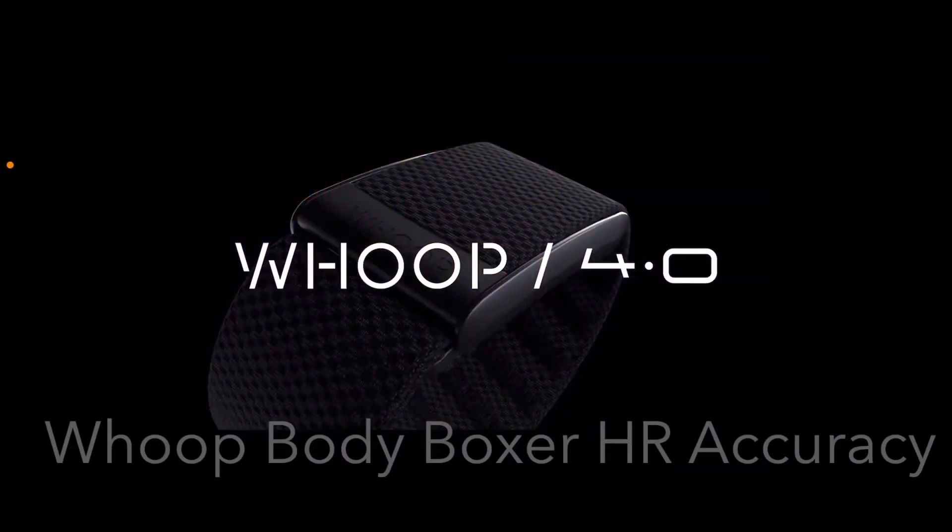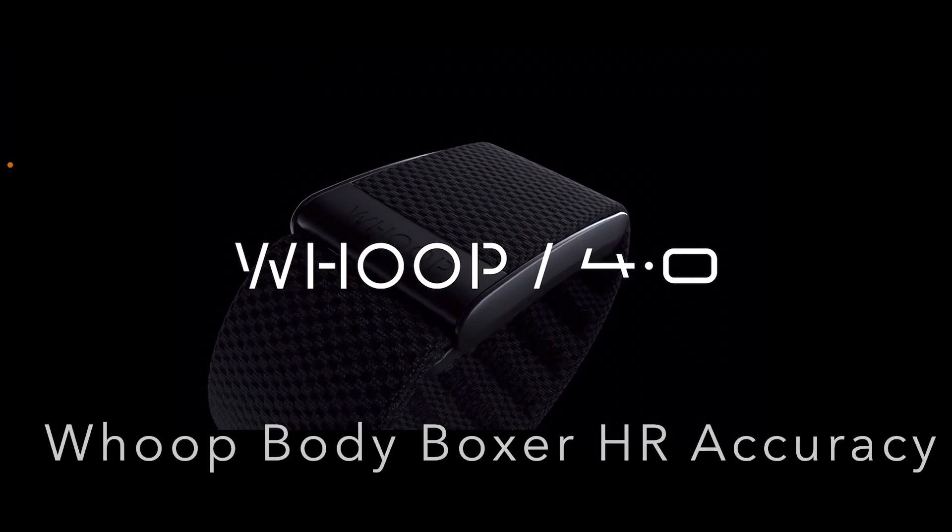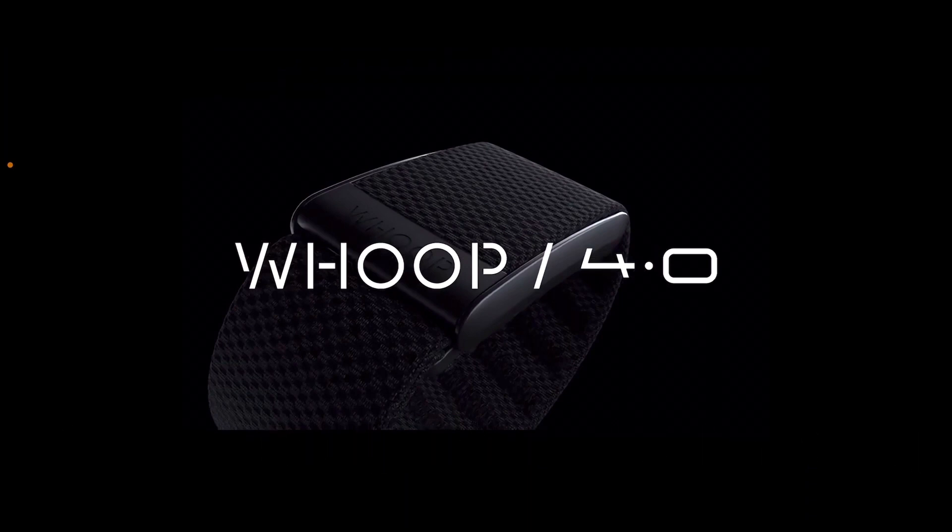So let's talk about the results for wearing the Whoop 4.0 in the boxers for intense workouts. I stopped this video early because typically when a device doesn't keep up analytically, it's not worth testing for multiple workouts. Let's dive in and see what the results really are. Now we're looking at the charts specifically for the Whoop 4.0 when worn in the boxers — can it keep up?